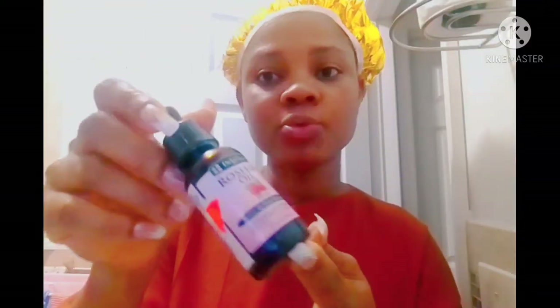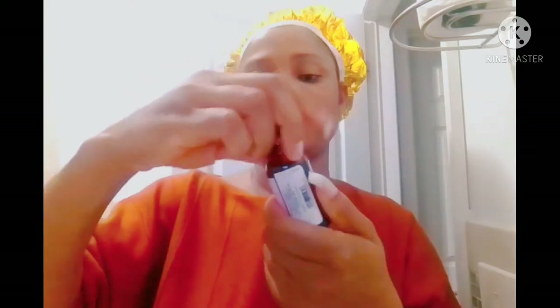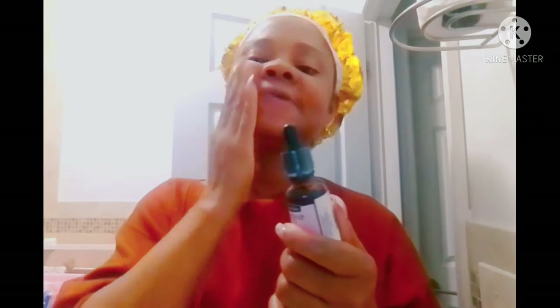Hello, welcome back to the channel guys. In today's video I'll be sharing one of my skincare secrets with you. This is working and it's for all skin types — fair, dark, oily skin, dry skin — this is for everyone.